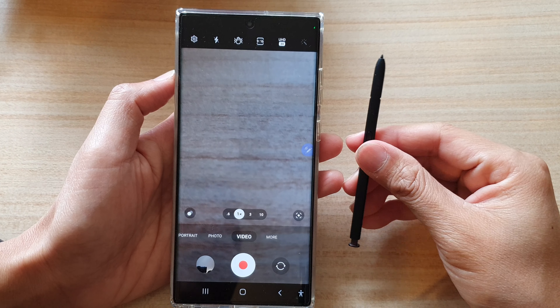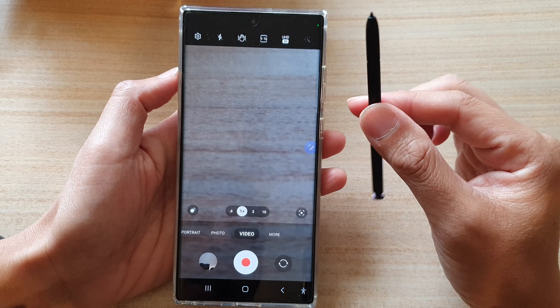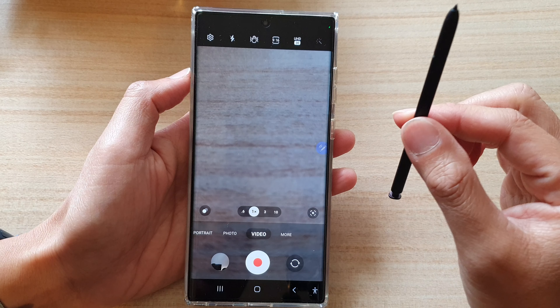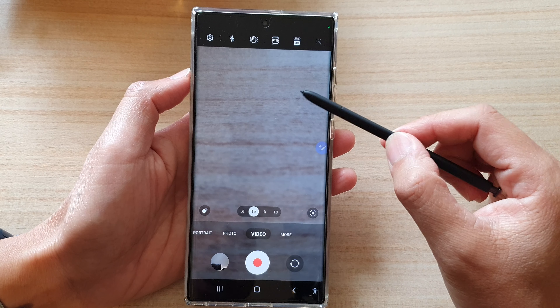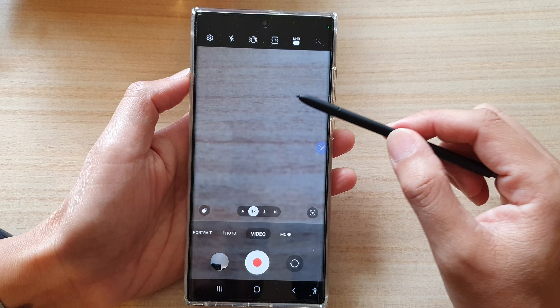Hey guys, in this video we're going to take a look at how you can use the S Pen as a camera remote to take pictures or record videos on a Samsung Galaxy S22 Ultra. These features of the S Pen are only available with your Galaxy S22 Ultra. It is not available on the standard Galaxy S22 or the S22 Plus.